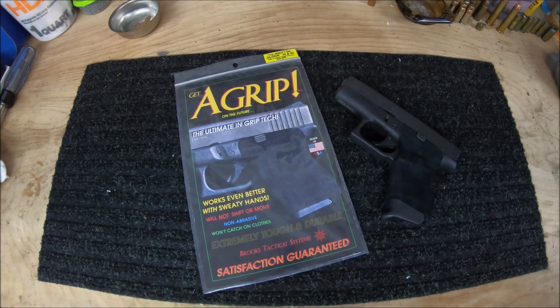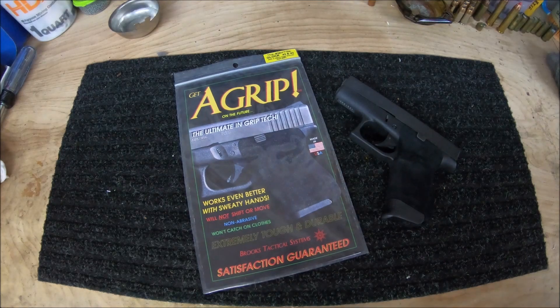But there's a fourth option, and it comes in the form of the A-Grip. The A-Grip gives you all the benefits of the others, plus some extras. I would describe the A-Grip as a fiber — think of it as a felt-like material. But before I get more in-depth on that, let's take a look at the packaging.